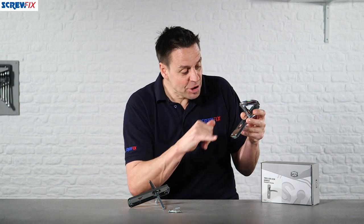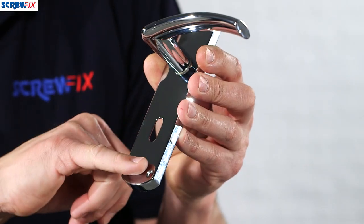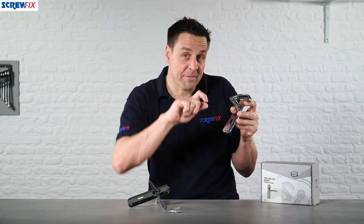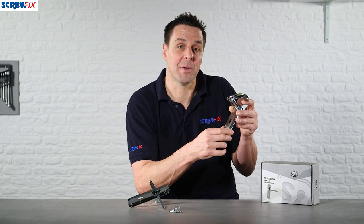In the range you have the full range available: one suitable for a standard key lock, a bathroom style one with the oval groove pre-cut out for the bathroom lock, and also a standard one with no cutout in it whatsoever.